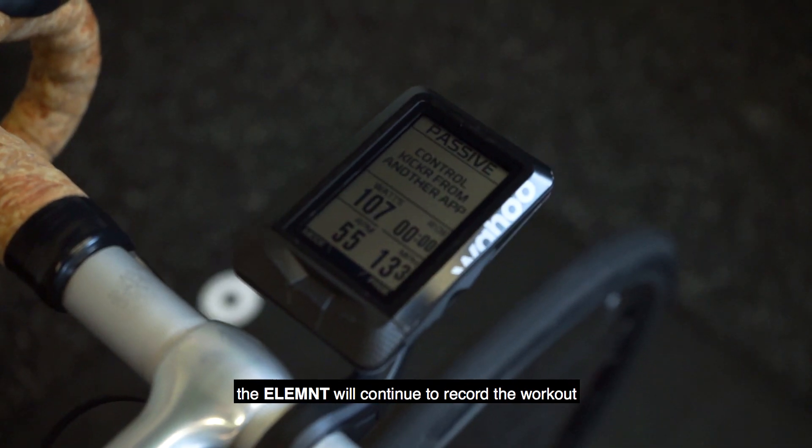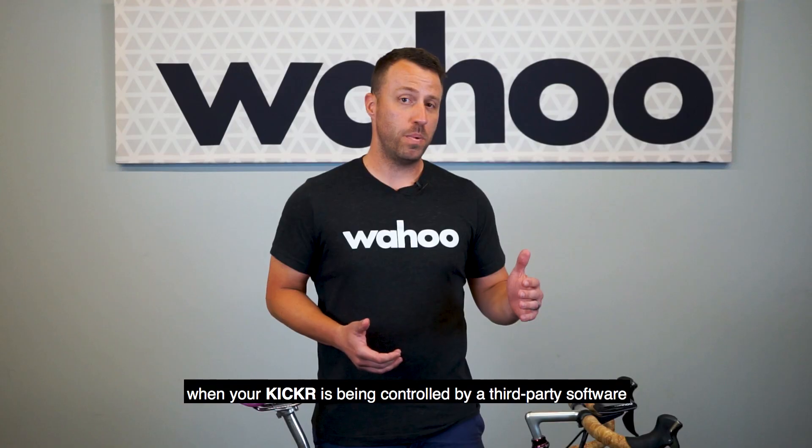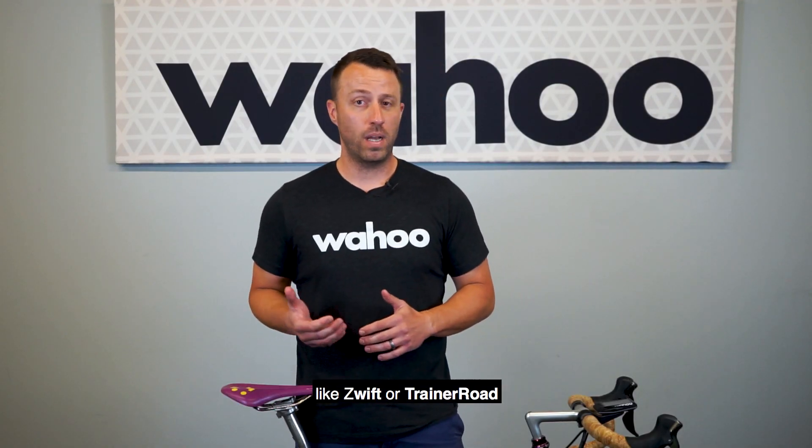In Passive Mode, the Element will continue to record the workout when your Kickr is being controlled by third-party software like Zwift or TrainerRoad over ANT+ FEC.